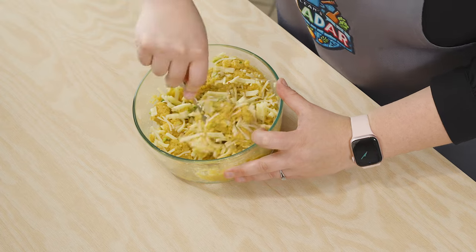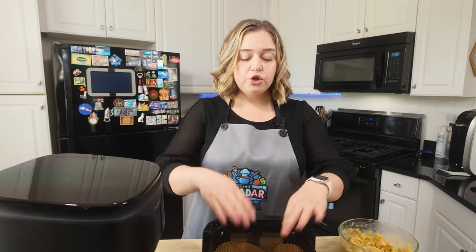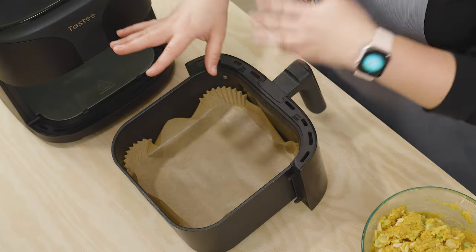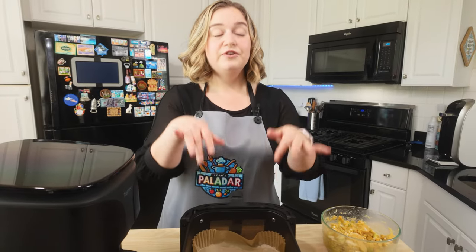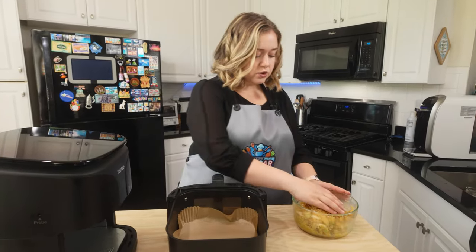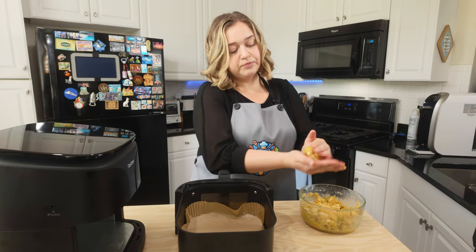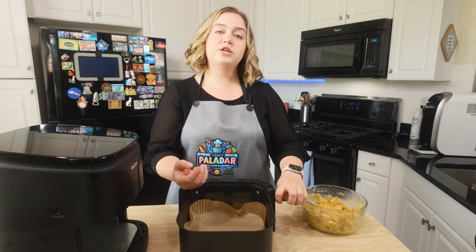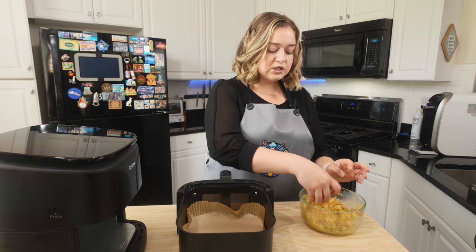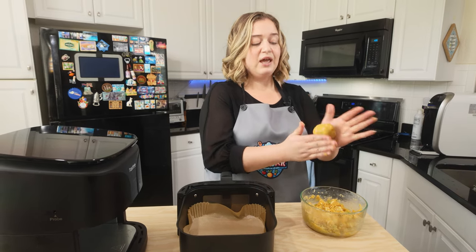Mix all of that in together until it's completely combined. Now that your batter is completely made, you're going to get your air fryer tray. If you want, you can line it — I did put a parchment liner into my air fryer, it just makes things less messy. You don't have to, or if you don't have liners you can just cut a piece of parchment paper to fit into your air fryer tray. Then take your batter and form it into balls like this and put it into your air fryer tray. It's okay if they touch because they're going to so easily break apart from each other.